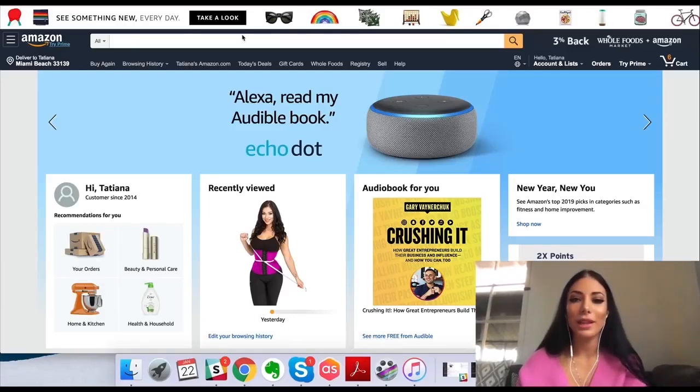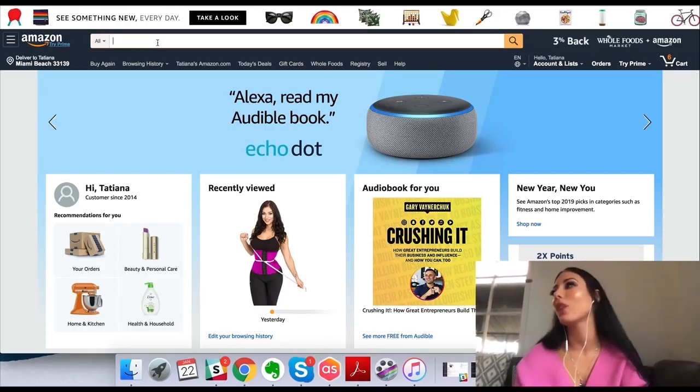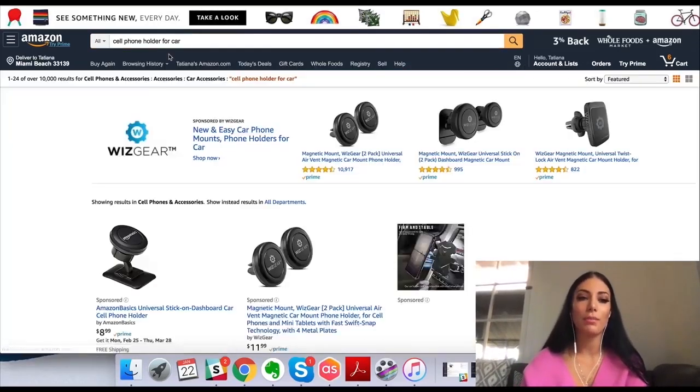I am on Amazon.com right now and I'm going to show you how the Jungle Scout Chrome extension works and how I use it. I'm probably not an expert, but I'll show you how it works for me. I'm going to do some basic product research.